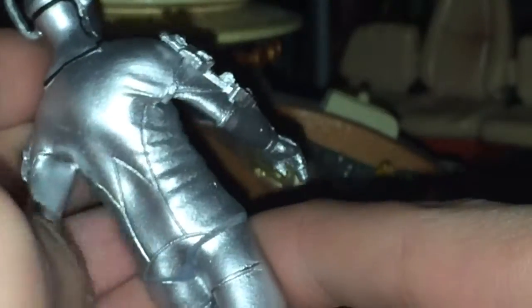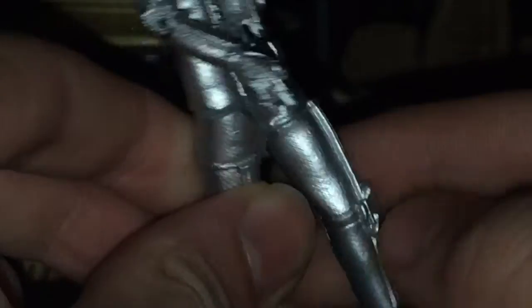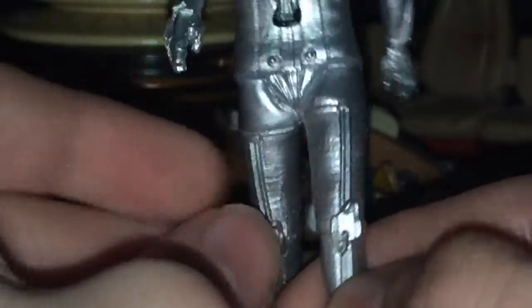Then we have the arms, which are very nice with the black wiring. On the back we have some creasing, which is quite nice on these figurine collections as it gives a more realistic feel. And then down here we have more wiring.